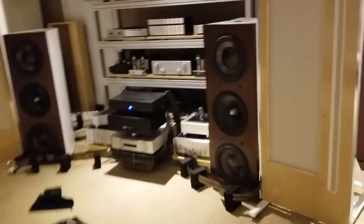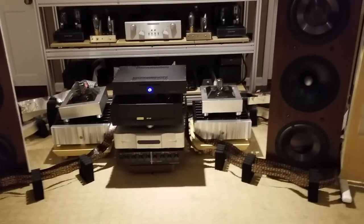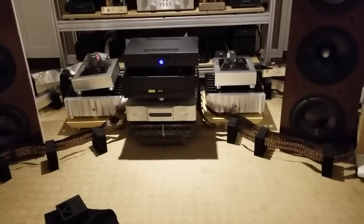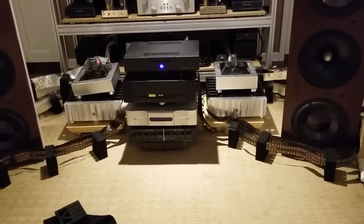Welcome back OCD Hi-Fi Nuts. We are minutes away from turning on the rig here — my reference rig — to a configuration that is the most elaborate I've ever done in my whole career in Hi-Fi. And that is the renowned, fully active, quad-amplified system.